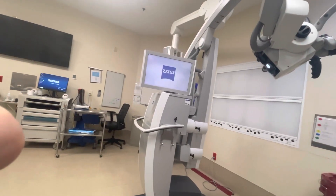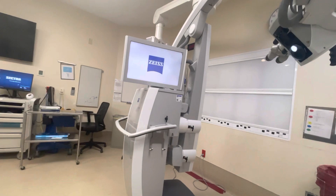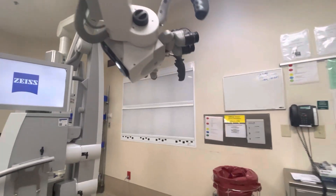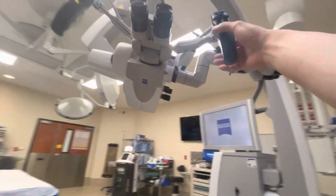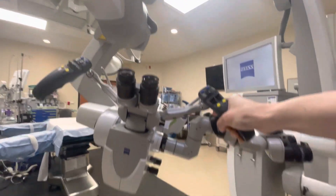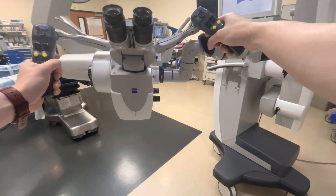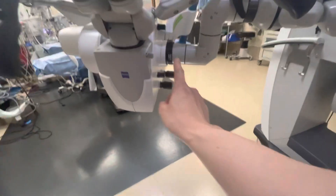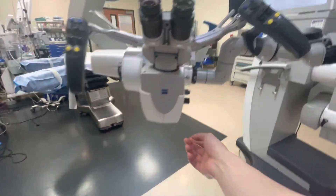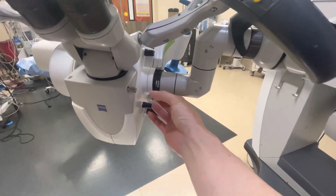While it's booting up, I'm going to be efficient with my time and start adjusting the microscope observer arm. For head and neck free flap cases, the observer port is going to be face to face. For otology cases, you want to put the observer arm on the opposite side of the surgery. Right now the observer arm is on the right, and I'm going to put it on the left side because we're doing a right-side case.